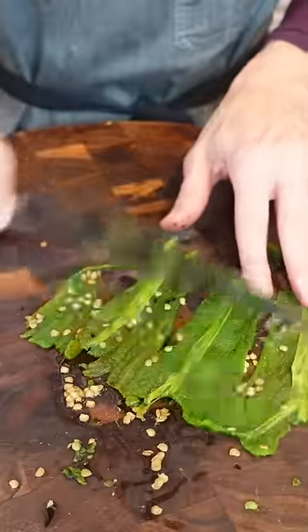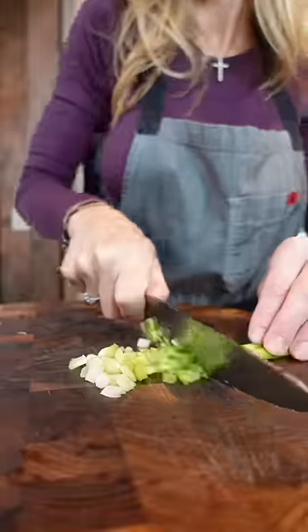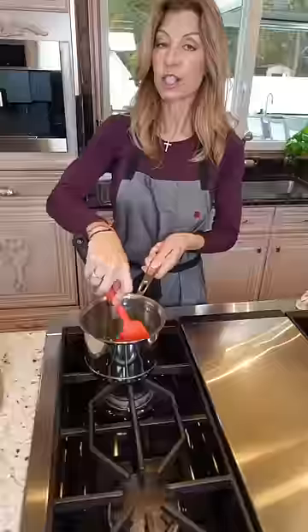Remove the skin from the poblano. Chop them up. Two tablespoons unsalted butter. Two green onions — divide the light greens from the dark greens. Add the whites of the green onions, then the serranos, poblanos, and garlic. Sauté one minute.